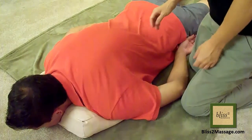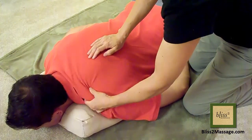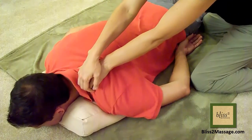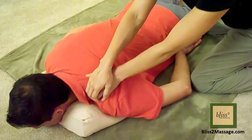Have the partner lay face down and sit right next to the partner. Grab the top of the shoulders by overlapping your hands and hooking the fingers. Sit low to the ground and pull the partner's shoulder downward. Pull several locations between the neck and the shoulder bone.